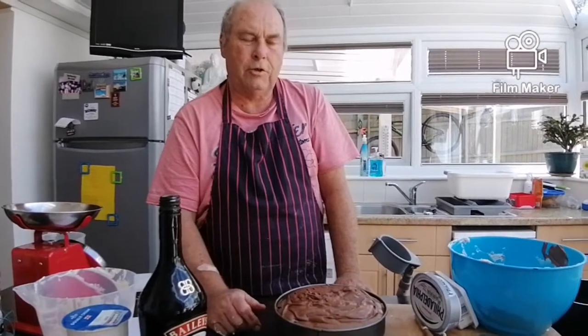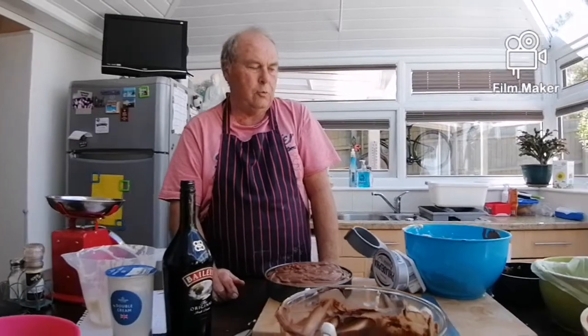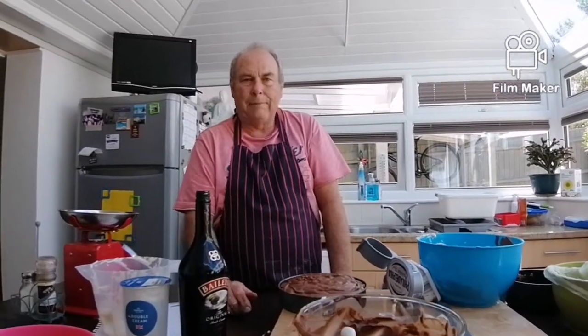Strawberries, bananas, melon, peaches, potatoes — whatever takes your fancy! I hope you enjoy it, don't eat too much, and I'll see you next time on Paul's Cooking.